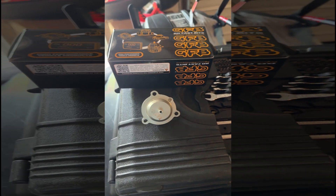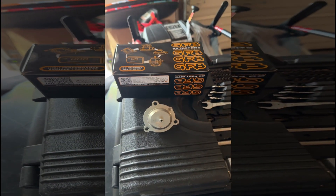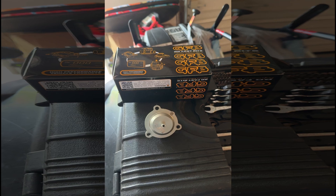Today I'm swapping out my Mound 2 recirculator valve for a GFB VTA.